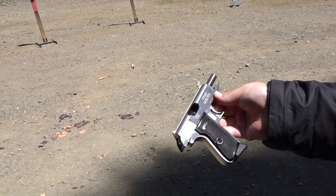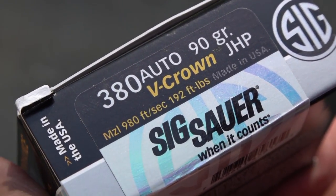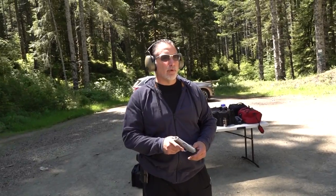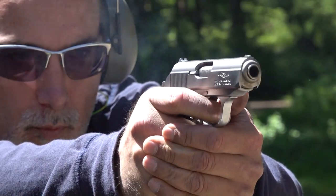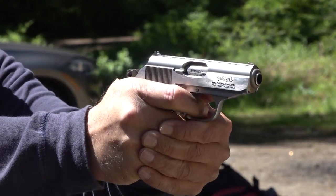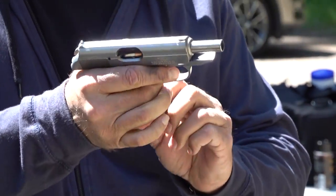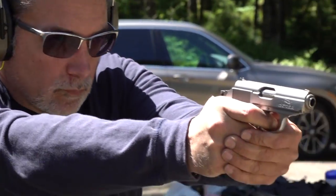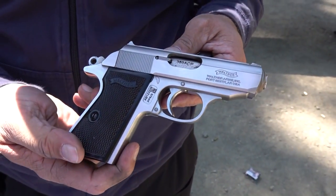Here are the numbers on the V-Crown ammo from Sig in .380: traveling at 980 feet per second, 192 foot pounds of energy. Let's see if it continues to run perfect in this Walther PPK-S. It seems to like this better. You can tell it's got a little more power behind it — it's traveling a little faster. The Walther PPK-S seems to prefer the V-Crown ammo in .380.